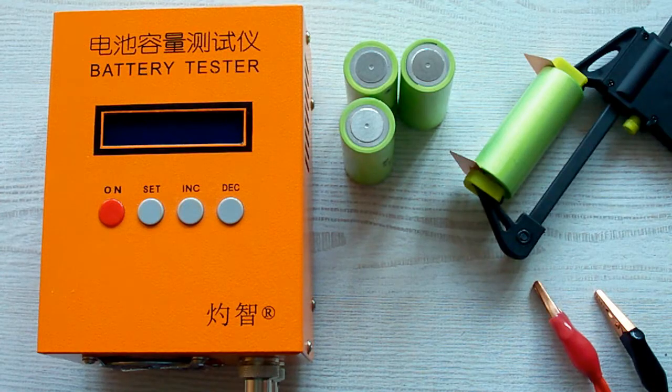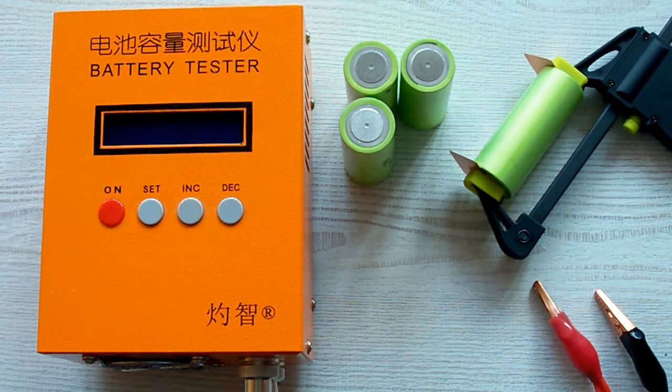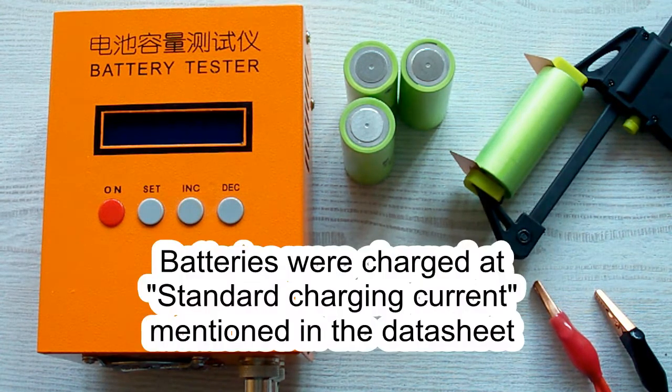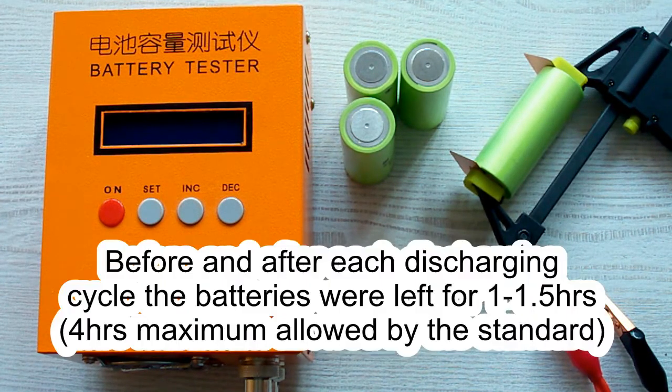I've followed all the prescriptions of the IEC 61960 standard concerning battery capacity measurement. The surrounding air temperature was 20–25°C, and before each discharging cycle, the battery was charged at its standard charging current as mentioned in its datasheet. After that it was left for a minimum of 1 hour, as the standard requires. After the discharging cycle, the battery was again left for a minimum of 1 hour.